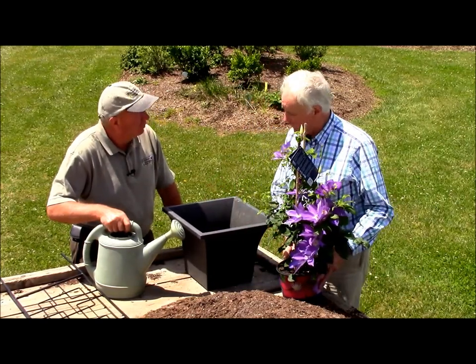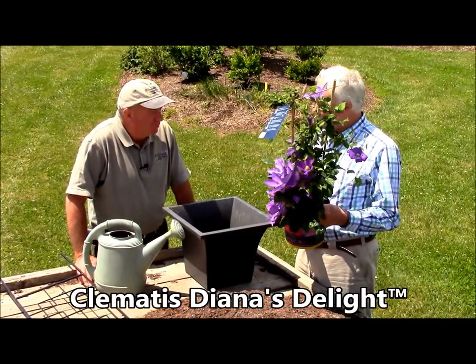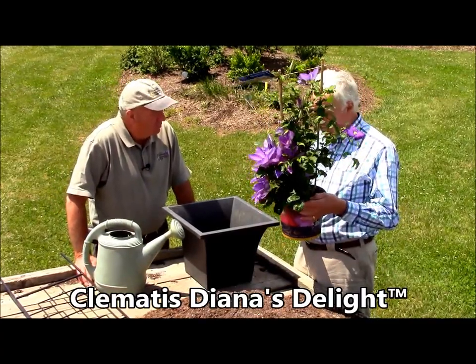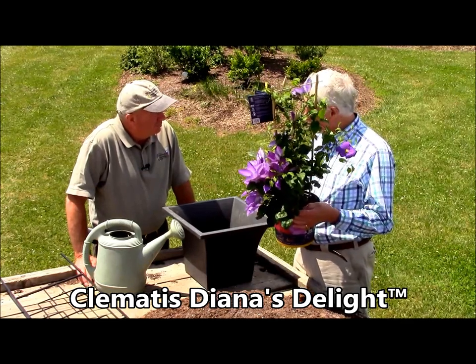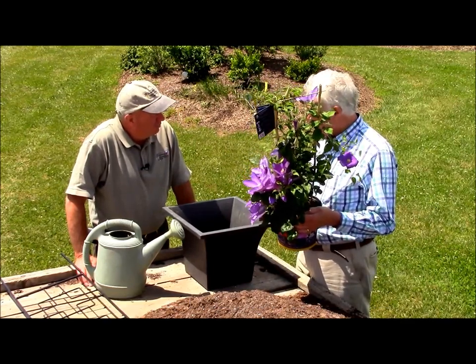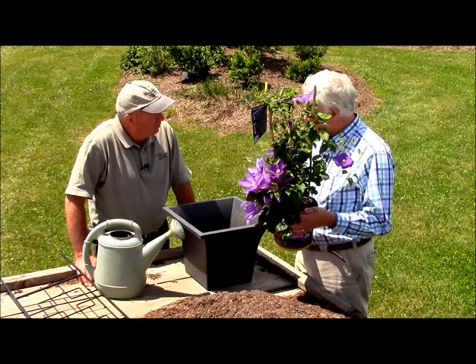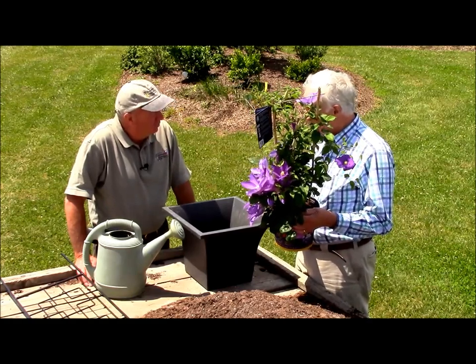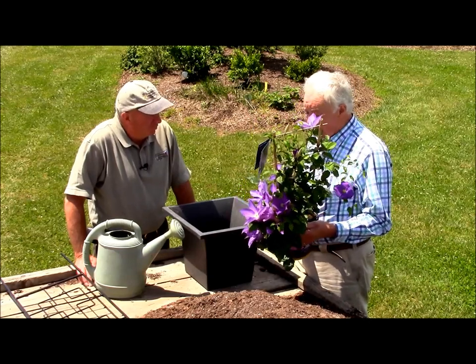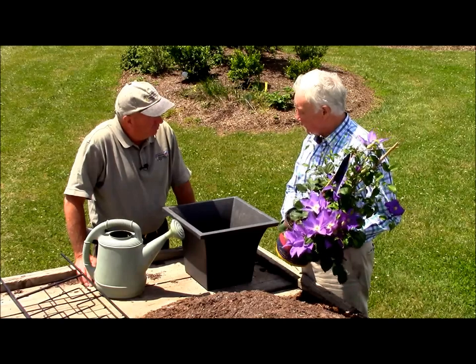But David, before you start doing any of that work — very, very important — you've bought your lovely clematis from the nursery, from the garden center, and you place the whole pot in a bucket of water for 20 minutes. That means the root system of the clematis will soak up all the water. Because if you plant it in a container and the root ball is dry — it may not look dry, but if it is dry — then unfortunately the plant will never get that root ball wet enough.